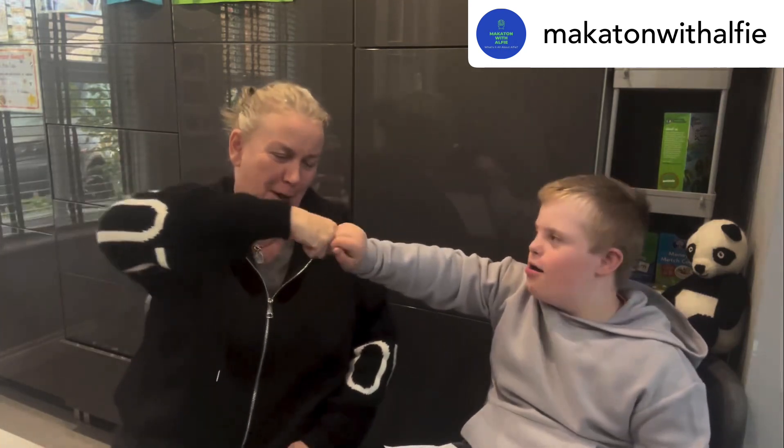Hi Mum! Hi Alfie, are you okay my love? Are you ready to do some signing? Oh yes! High five! Boom boom and a boop boop boop boop boop. Okay, right Alfie, who is that?